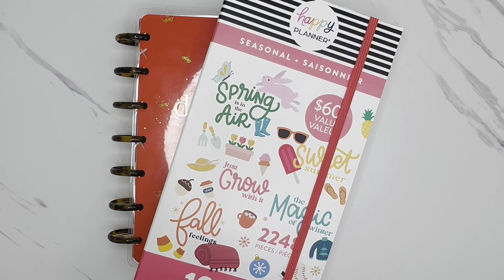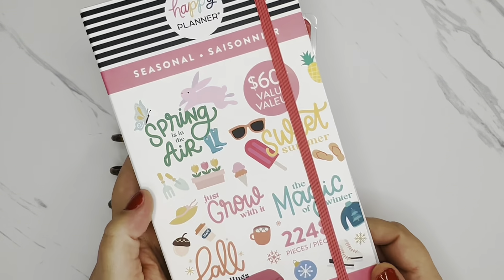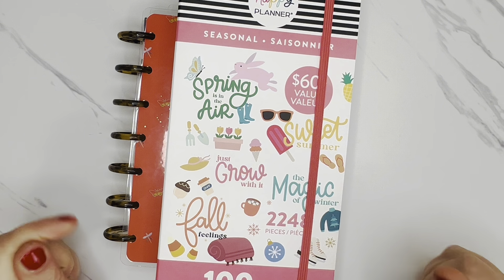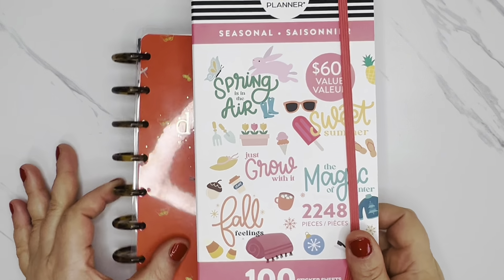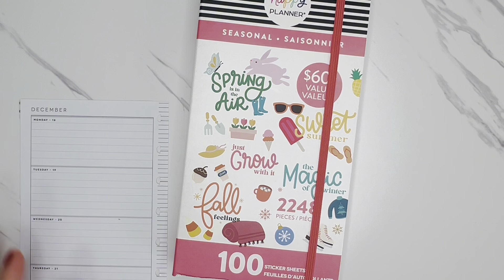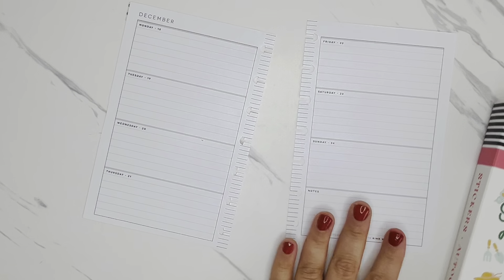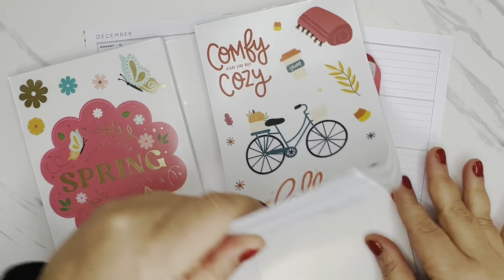So for this week's spread, I'm going to be using the Happy Planner. This is the seasonal mega sticker book. I love this one so much. I want to do kind of a winter theme spread because during this week on December 21st is the first day of winter. So I wanted to do a spread theme for that. I want to just start by taking the pages off the disc. So in this sticker book, of course, it's got all four seasons in here, and this is the section that is for winter.